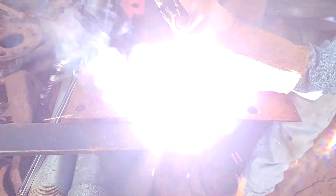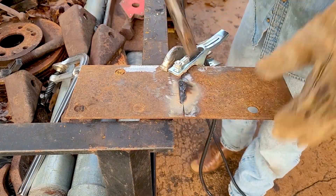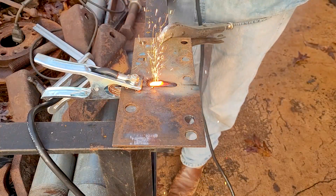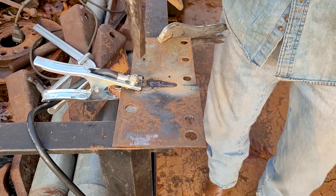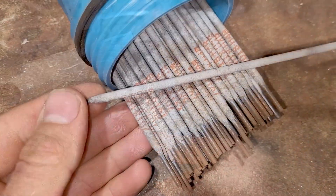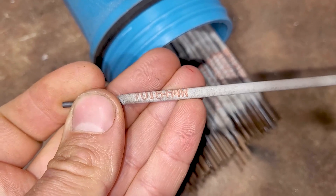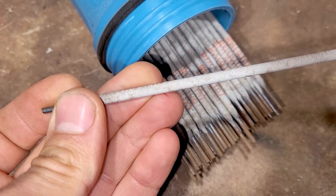So I did all my testing at 220 volts. It stick welds pretty well. Here's the stick electrodes I was using — these are 7018. You can see they're not that fresh, but they did a pretty good job. These are 3/32 inch rods.